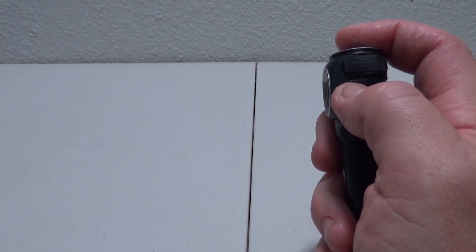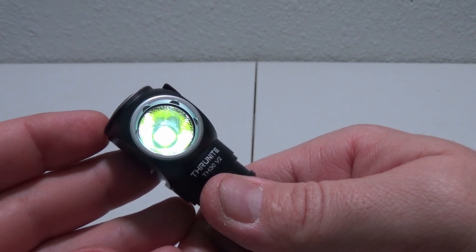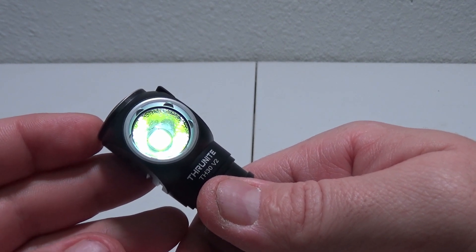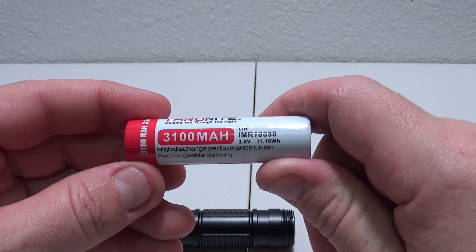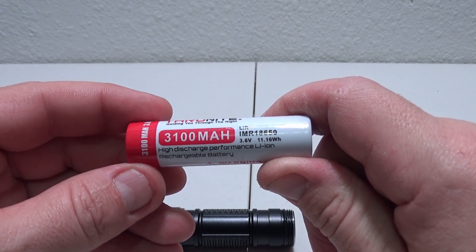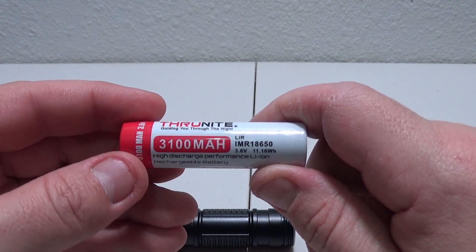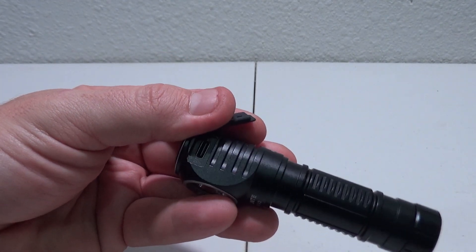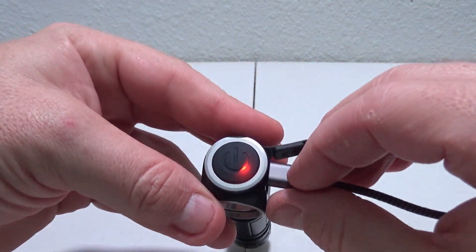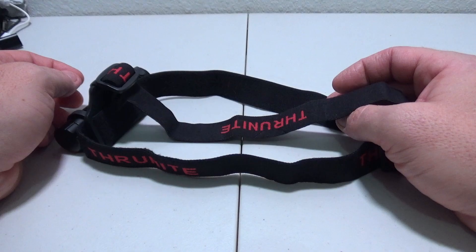This light has a memory mode for low, medium low, medium, and high — so whatever you left it on last time, when you turn it on it will go back there. This has a Cree XHP 70.2 LED and an orange peel reflector, which gives us that nice bright light. The battery is a 3100 milliamp hour, 3.6V, 11.16 watt hour high discharge performance lithium-ion 18650. You can charge that battery separately or by using the USB-C charging port on the light itself. When it's charging the indicator will be red, and when done it will be blue.